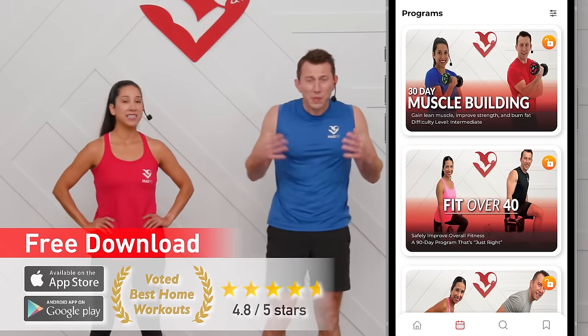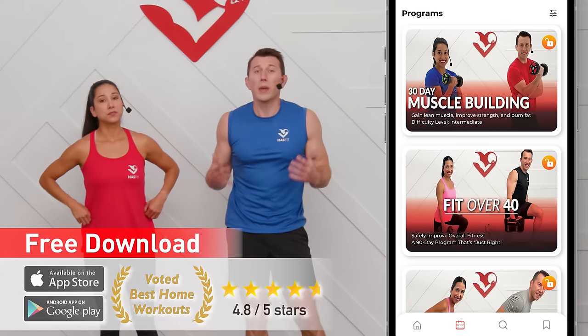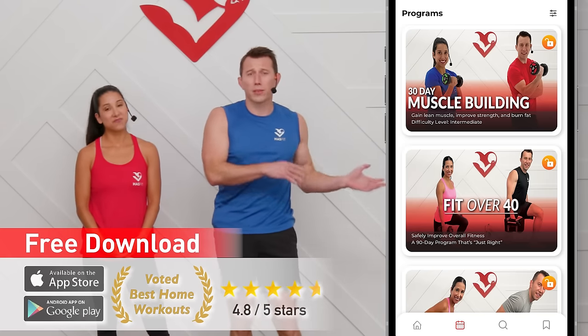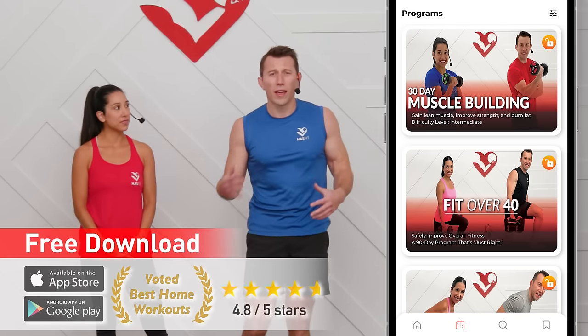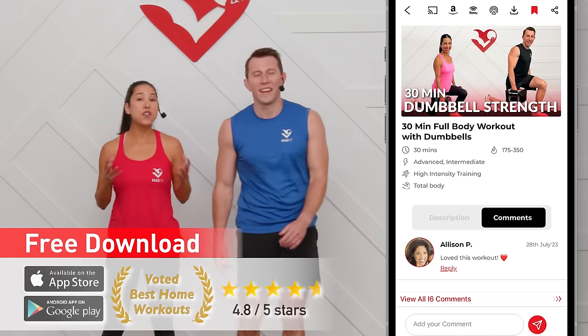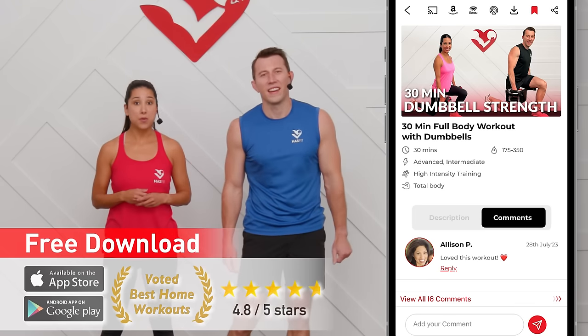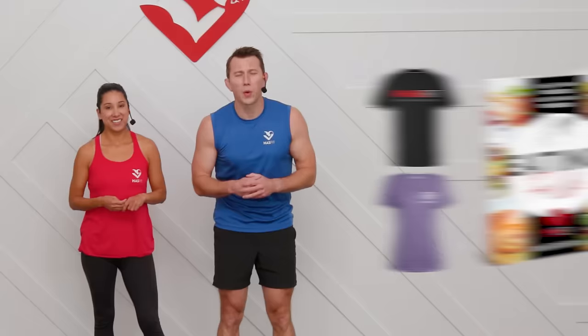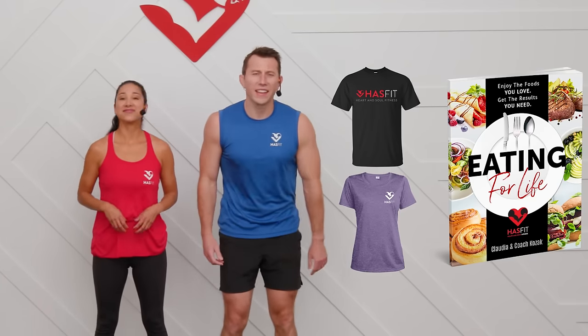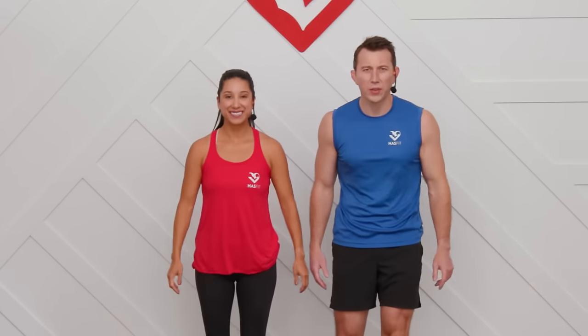To help you stay on track and show up for repeated workouts, we have complete programs available for all fitness levels and goals — whether you're trying to gain muscle, lose weight, or just kick butt at life. Those programs can be found on the HasFit app, downloadable to any device. You can also support us by visiting our store for HasFit gear or our diet guide, Eating for Life. Don't forget to like us on your favorite social media channel. Until next time, I'm Coach Kozak, I'm Claudia, and we will see you at your next workout.